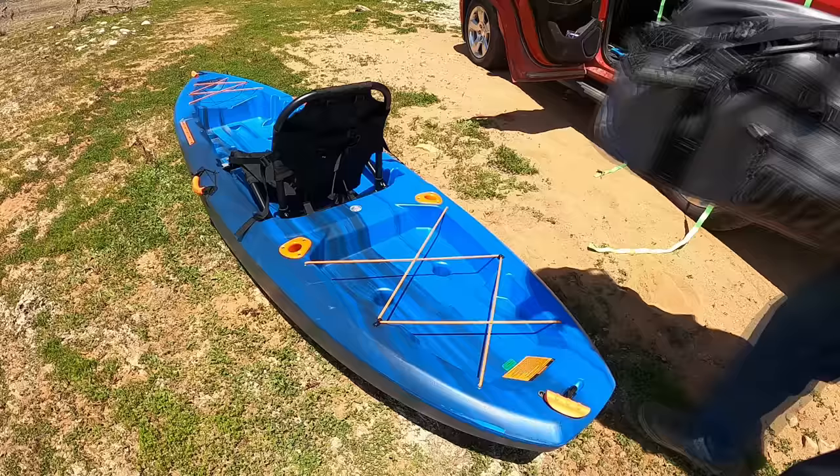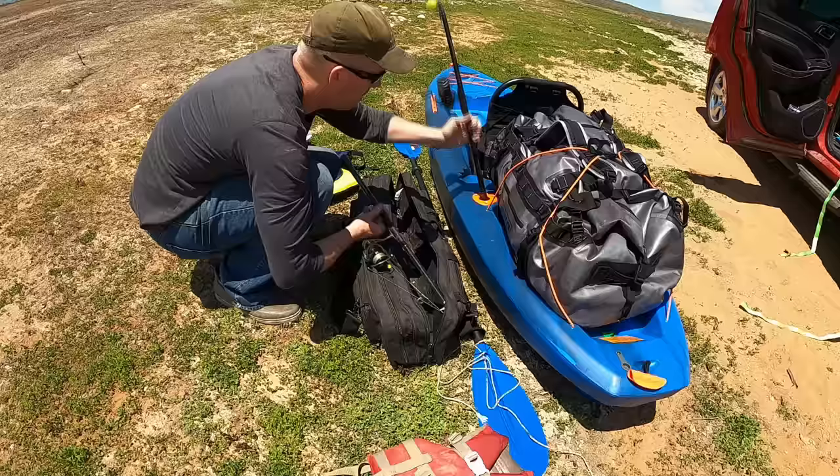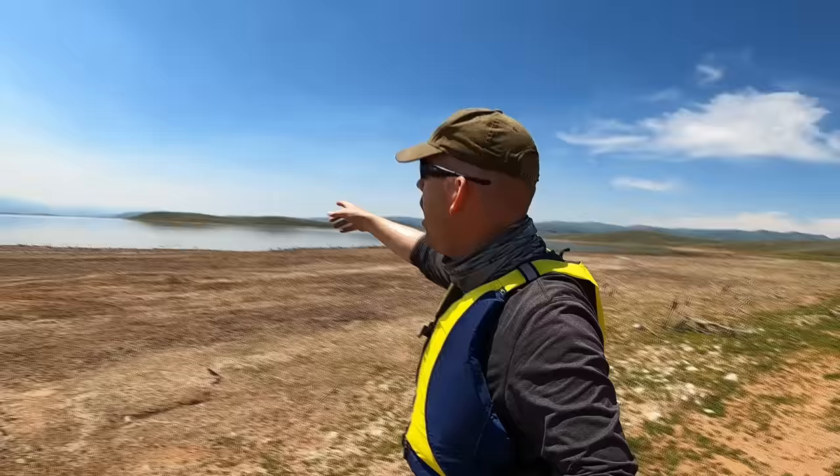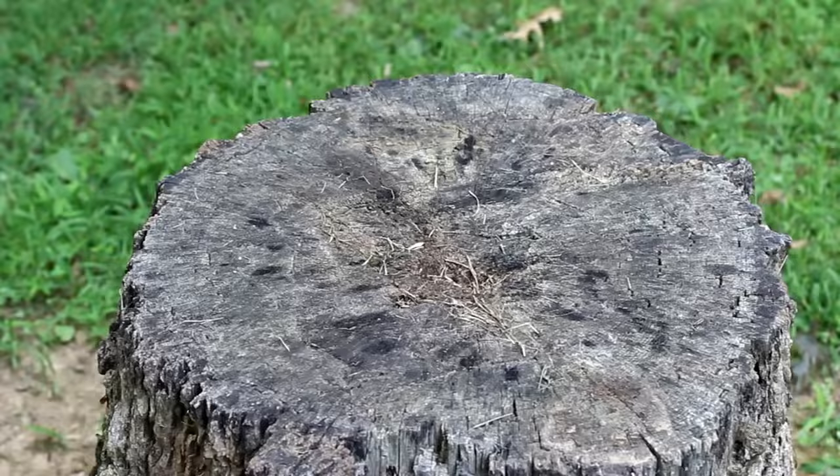Luke and Jake here at the Outdoor Boys YouTube channel. Today we're in the Uinta Mountains of Utah and we are going to kayak out to that island where we're going to be fishing, catching crawfish, and camping.